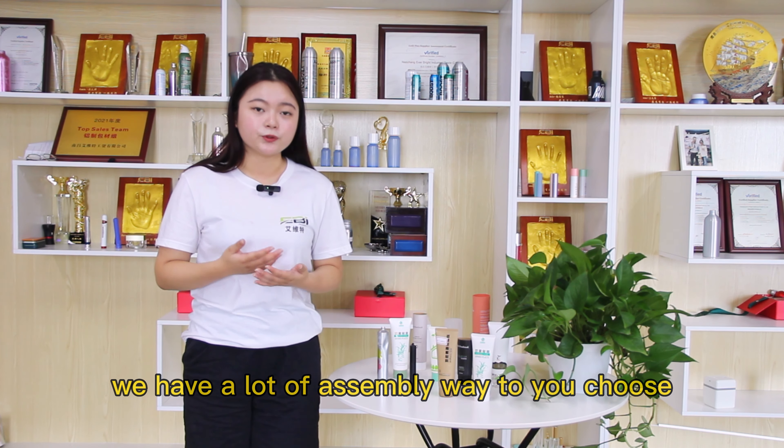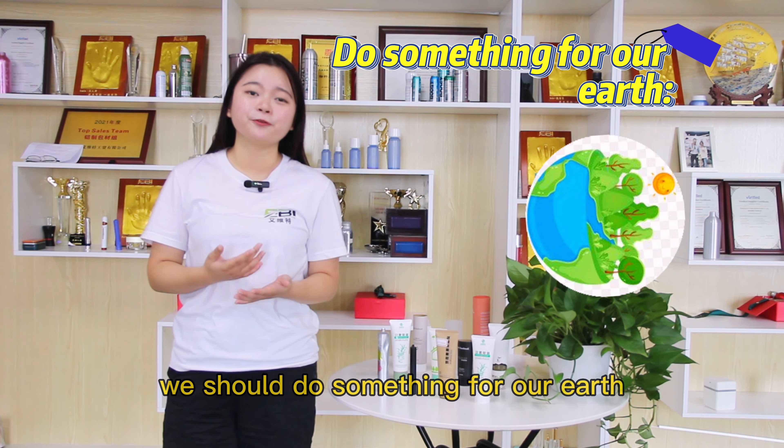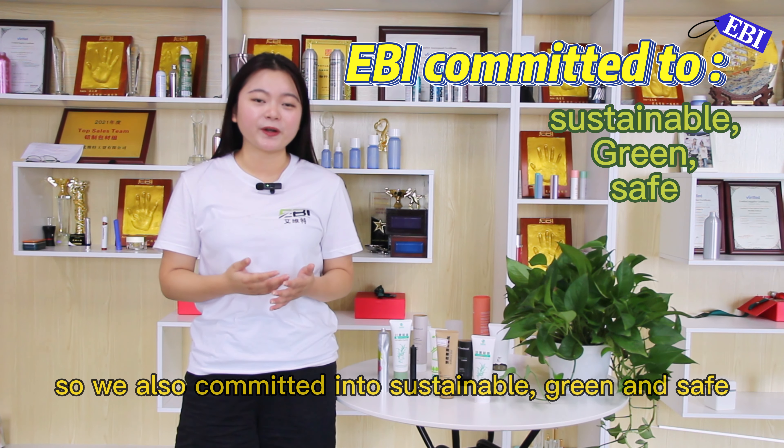Finally, for expanding our client's business, we can provide more than 5,000 pieces. From suppliers to consumers, everyone is becoming more environmentally conscious, and I think this is a good thing — we should do something for our Earth. EBI is a sustainable packaging company, and we are committed to the sustainable growing industry.